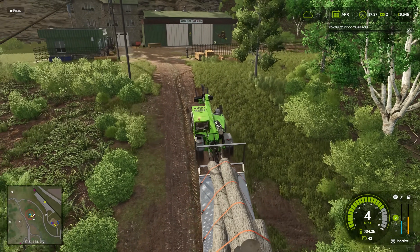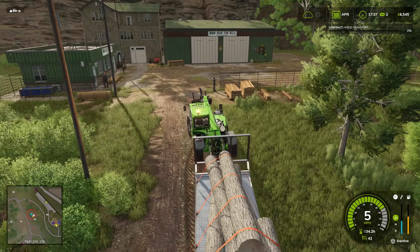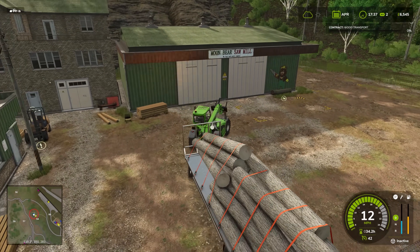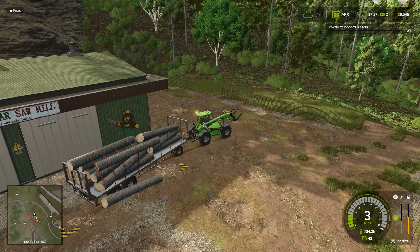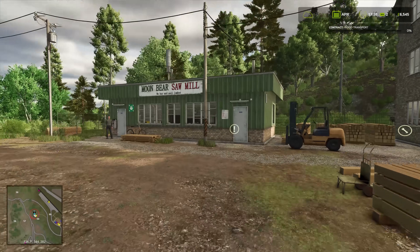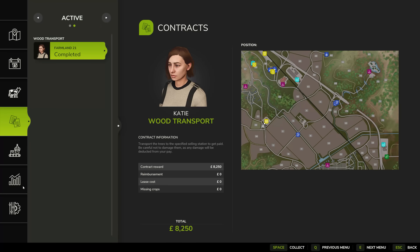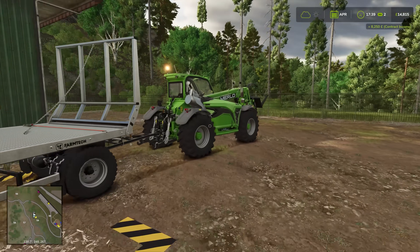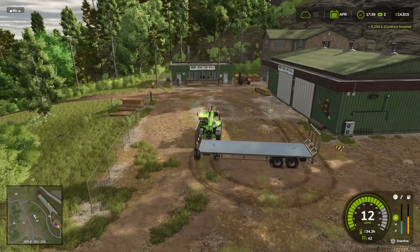Where does it need to go? It's interesting it's giving us a radius rather than a specific location. We probably do need to press this. There we go - wood transport finished. I don't think we've got a penalty, because it says be careful not to damage them as any damage will be deducted from your pay. Yes, we did get £8,250. Not bad at all - very good. Let's get back to the farm.